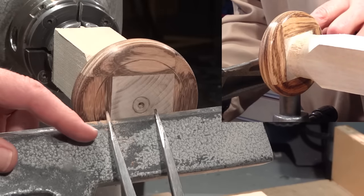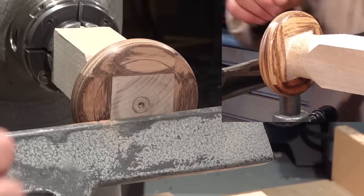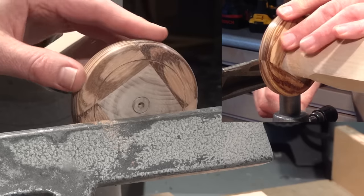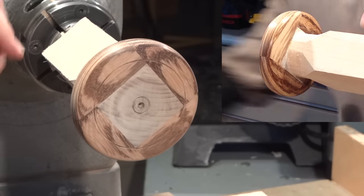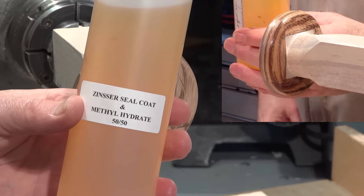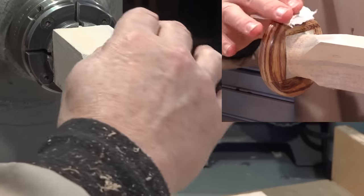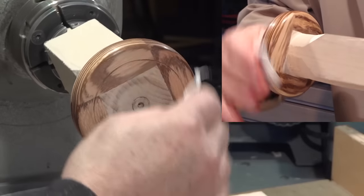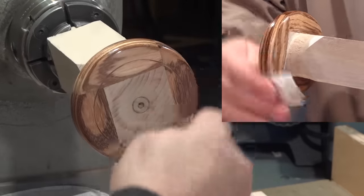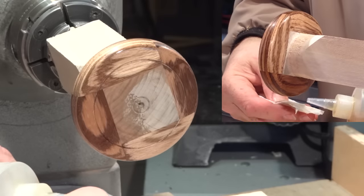That gives me a little room to get in there now with my bowl gouge and do some shear scraping. I think I'll do some sanding now. I set my dividers to one and three eighths inch to get my two and three quarter inch diameter. I rarely sand beyond 400 grit, but I want to see what kind of finish I can get on this one — I went to 1000 grit. Now I'm going to put some sanding sealer on it. For my sanding sealer, I'm using a 50-50 mix of Zinsser Seal Coat and methyl hydrate. Just wipe on a generous amount, give it time to dry, and then I'll sand it with 1000 grit sandpaper.